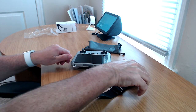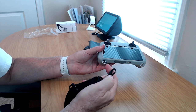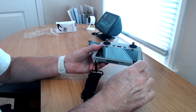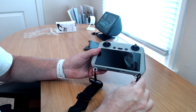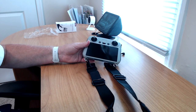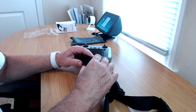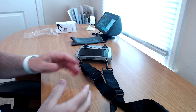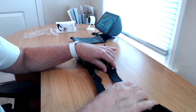You hook one end over here and one over the other side on the controller. I got that one tight now — both are attached. You have adjustable hooks on each side so you can make the strap looser or tighter depending on how low you want the controller to hang on your body while you're flying. Both sides are adjustable.